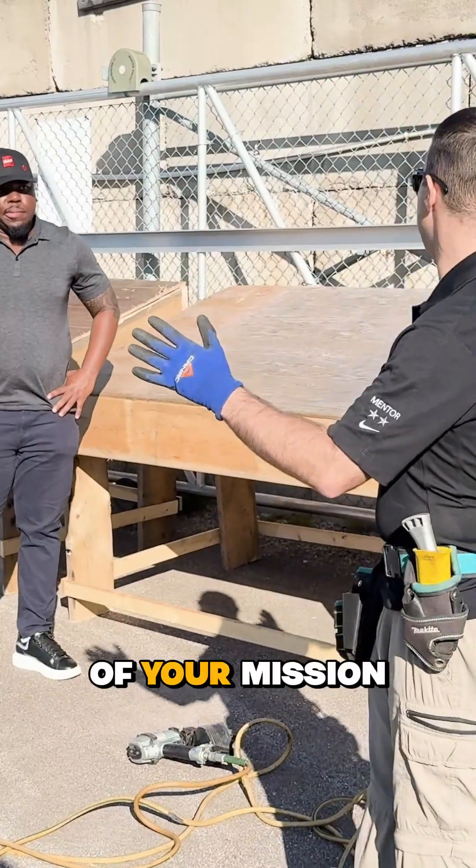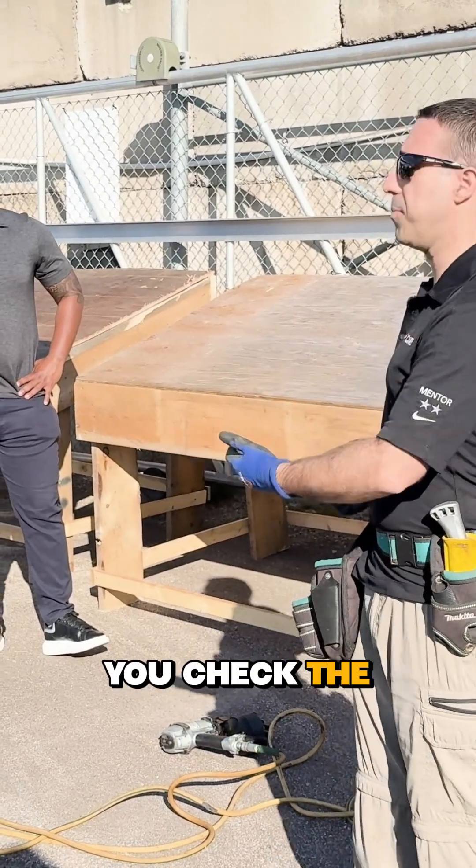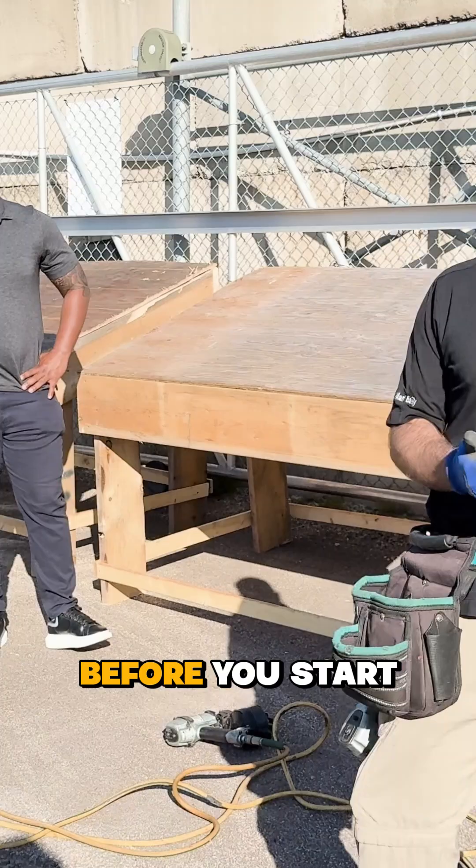So today it's going to be part of your mission to assess that your deck is a suitable deck, make sure you check the pitch, and know what you're doing before you start installing.